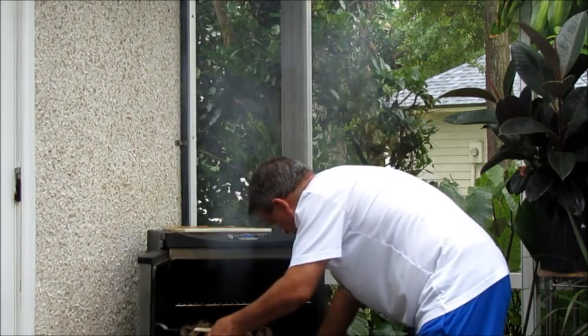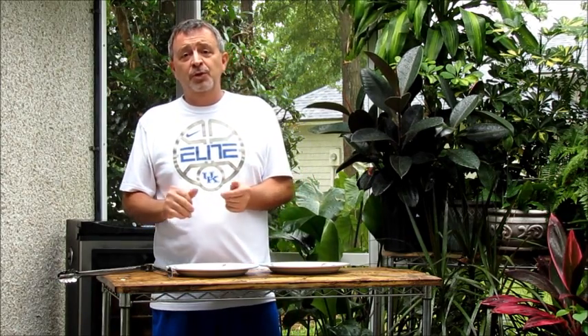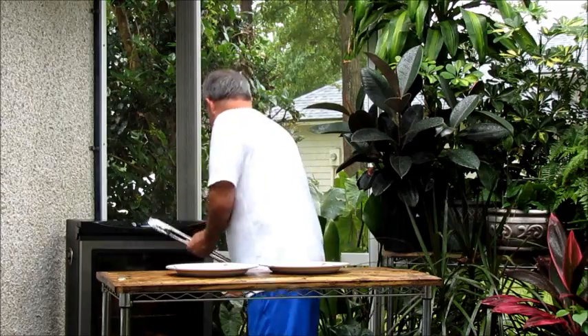I've got a temperature probe here. I'm just going to put it in the thick part of the thigh. It's been an hour and a half — these guys actually got done cooking a little bit quicker than I thought. I've checked three of the four and they're all at 165, 166 degrees. That's just where we want them to be.